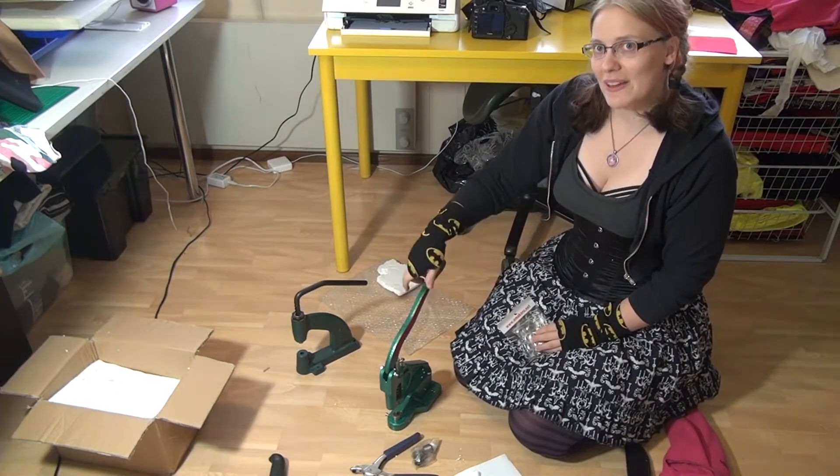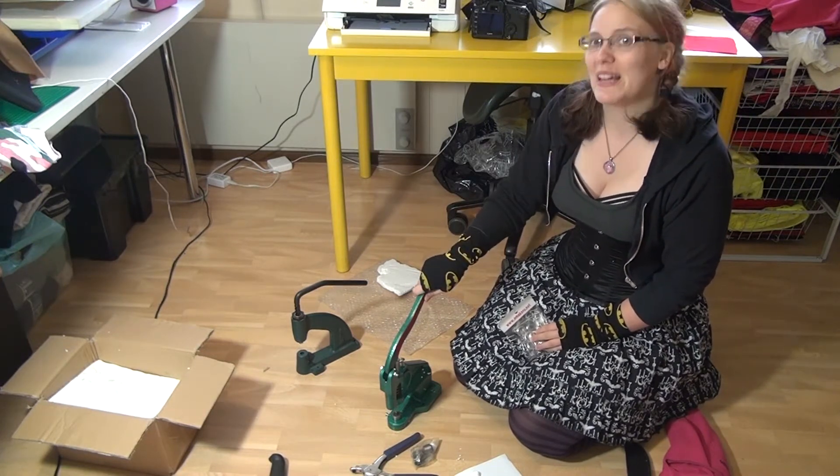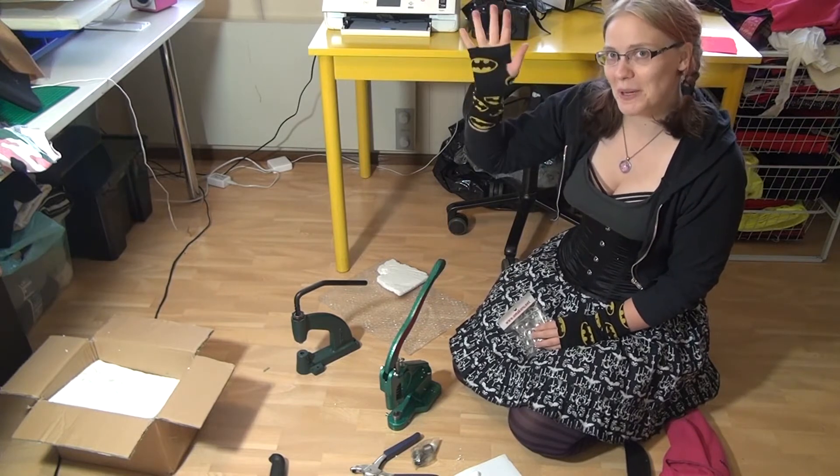So that's it for today. Thank you for stopping by. And don't forget to DIY. Bye!